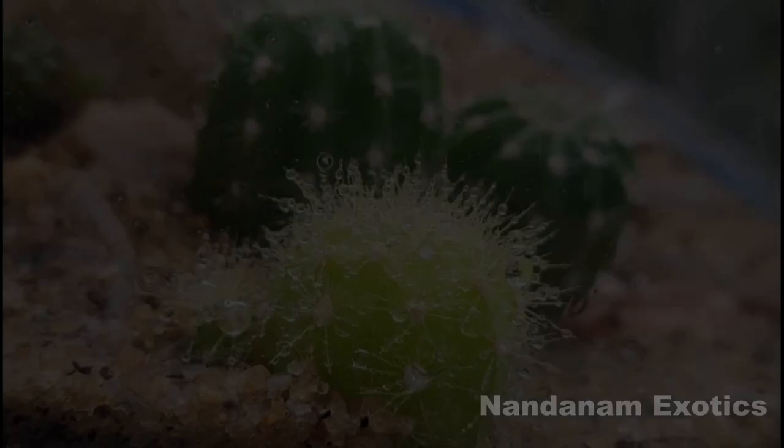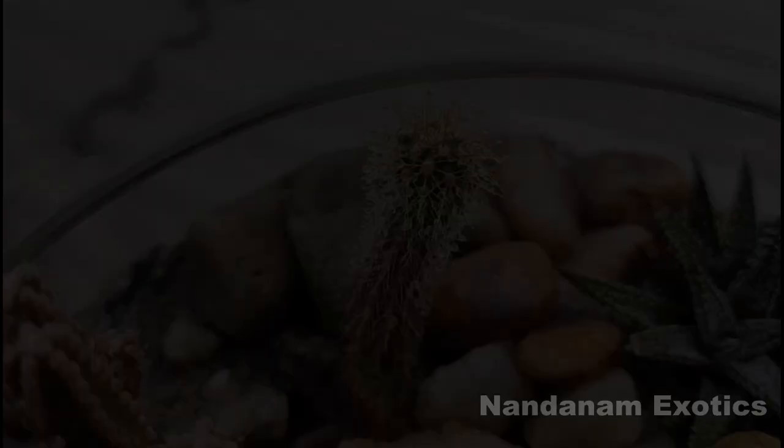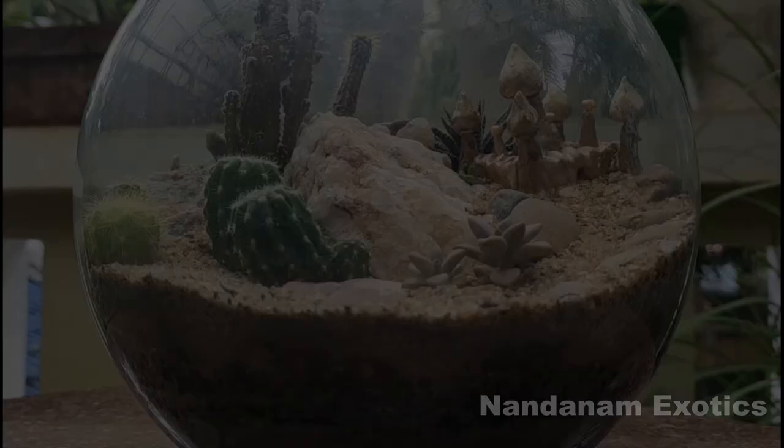This is the fantastic display of water droplets on the spine once you fog or mist your cacti. It also shows you how they collect water in the wild. The morning fog brings in a lot of droplets of water in the air and the thorns or spines collect it just like you see right now.